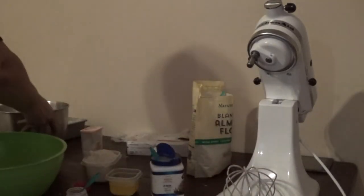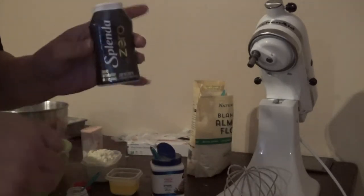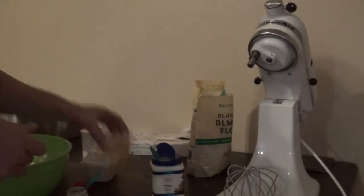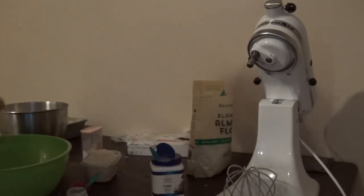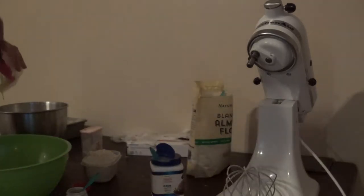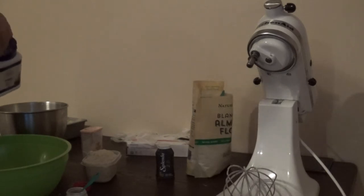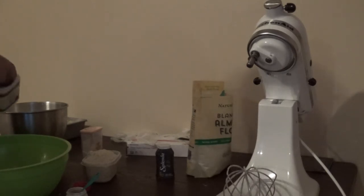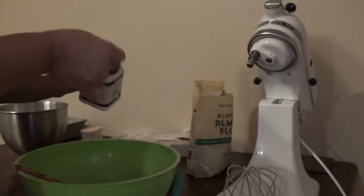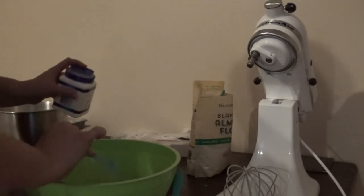Now the recipe tells you to add six drops of stevia. I'm using Splenda, just because it's what I have on hand — I just put a few squirts in. I'm going to add my melted butter, just using my spatula to get all that butter out. I've got my butter in there. It says three teaspoons of baking powder — that's one, two, three level teaspoons.